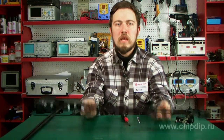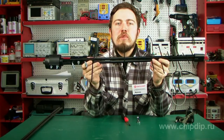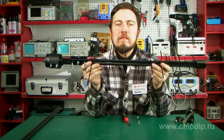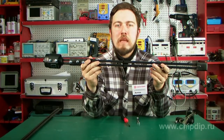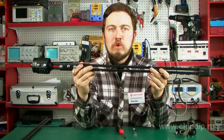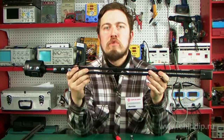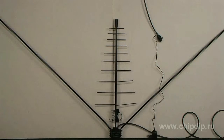The L012.20 individual outdoor TV antenna is designed to receive horizontal polarization TV signals in the band HF 48.5 to 100 MHz from TV channel 1 to 5, HF 174 to 230 MHz from TV channel 6 to 12, and UHF 470 to 790 MHz from TV channel 21 to 60.